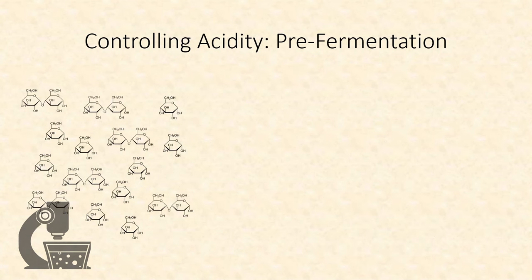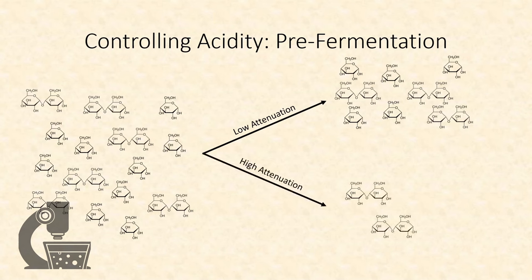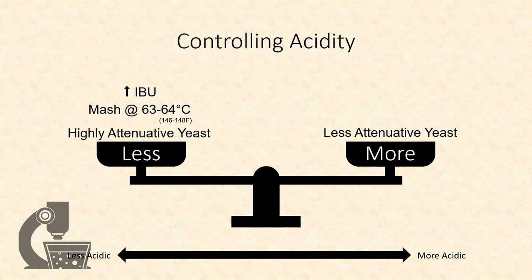We can further control the food available to souring bacteria via the yeast we select to pre-ferment the wort. A weakly attenuative strain will leave a lot of sugars and dextrans behind, providing the bacteria with a banquet of carbohydrates to acidify the beer. A more attenuative yeast, such as any of the diastatic strains, will consume most of the sugars and dextrans, leaving much less behind. To reduce acidity: use a highly attenuative yeast, mash low, or increase IBUs. For more acidity: use a less attenuative yeast, mash at a higher temperature, and decrease IBU levels.